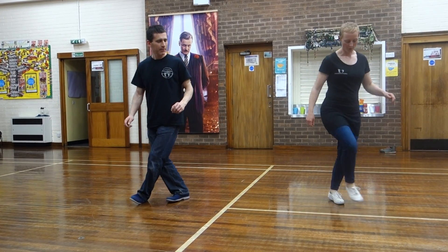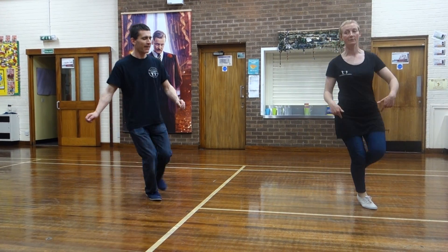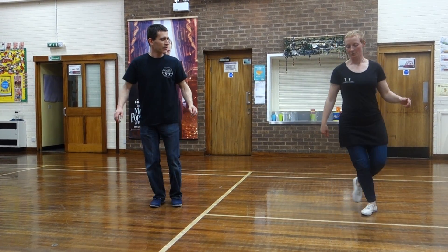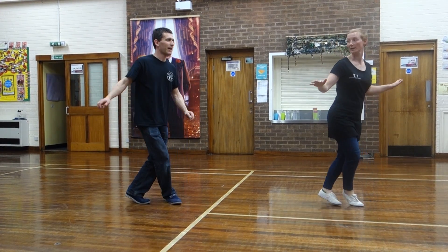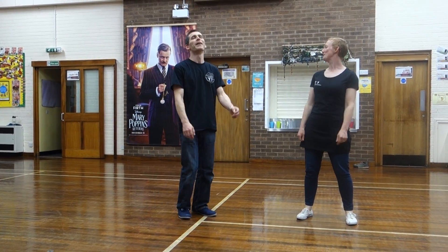Or we can go forward, forward, forward, forward. This is really good to keep your feet underneath your body, because you can't do it unless you do it. You're going to step behind, triple step, triple step, and you want to really loosen your upper body as much as you can. It's very tiring but good for you.